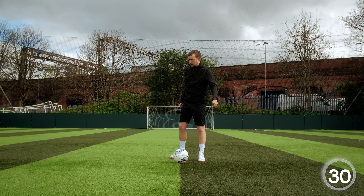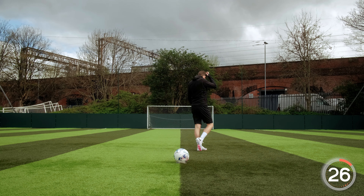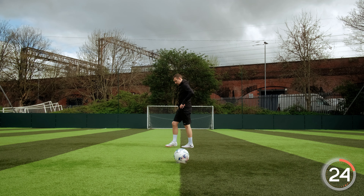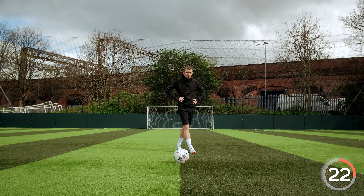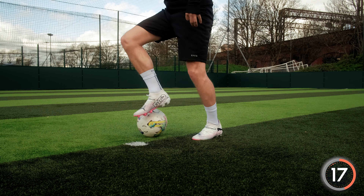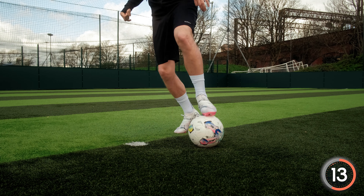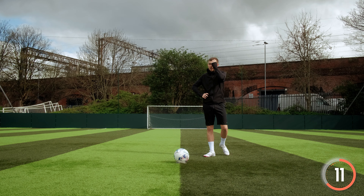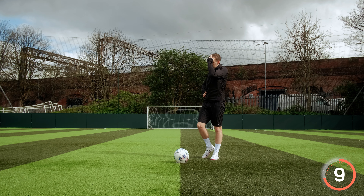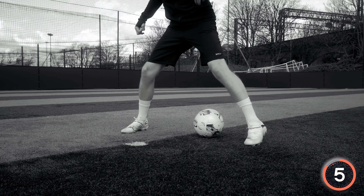Your legs might really start to feel it now — just keep having a little walk around wherever you are and keep your legs nice and loose. This skill is great to use to change direction in tight spaces. As you can see here, the ball stays nice and tight and you can move wherever you want.